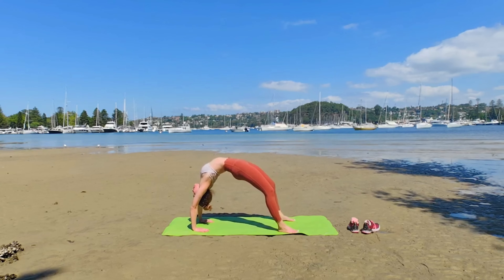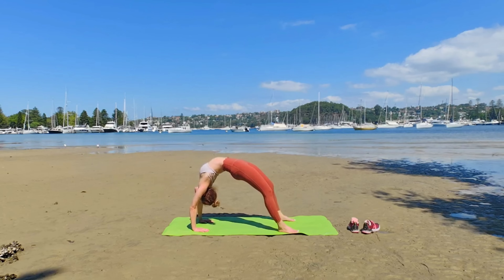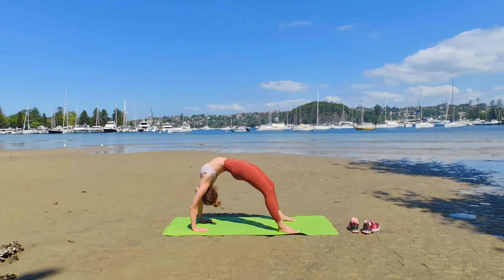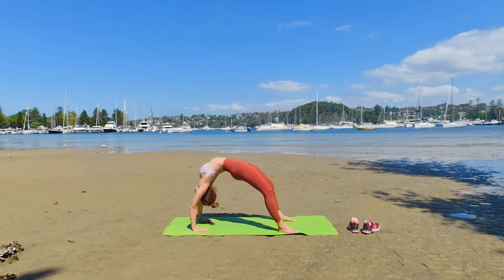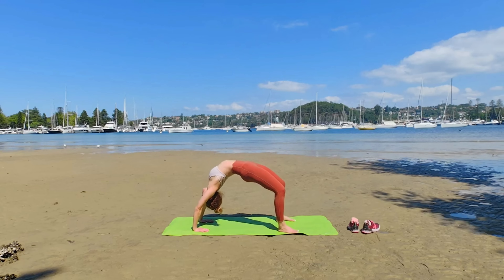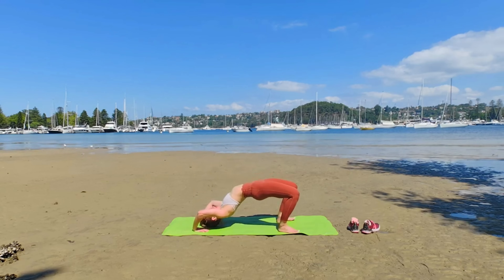This is Chakrasana. Feet are parallel with hip-width apart. Strong thighs and knees to lift yourself. Active armpits to push the floor away — your ribcage is puffed up. Gaze to your mat and breathe softly. When you have enough, you can lower yourself vertebra by vertebra.